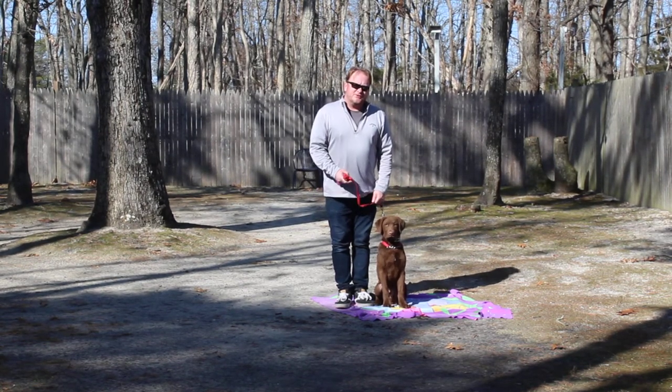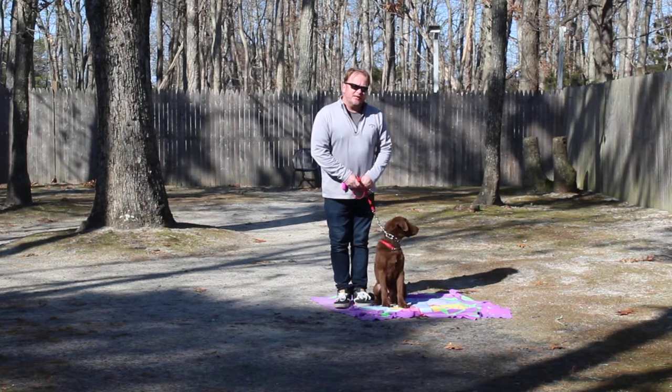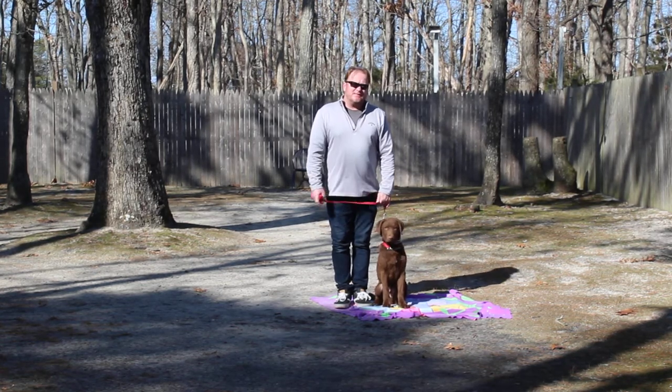Good afternoon and welcome to Nora's Dog Training Company. My name is Rich and we're here with Pax. We're going to demonstrate all the obedience commands he's learned here in school.